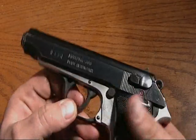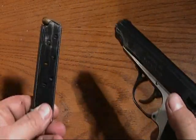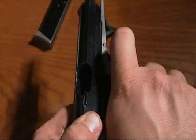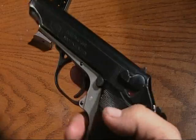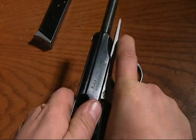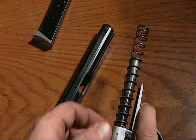Field stripping is quite easy. First, you want to eject your mag — always eject your mag first. Check and make sure there is no ammo in the chamber; that would be disastrous. You pull down the trigger guard like a finger right under, pull straight back, lift up, and you've got your slide.